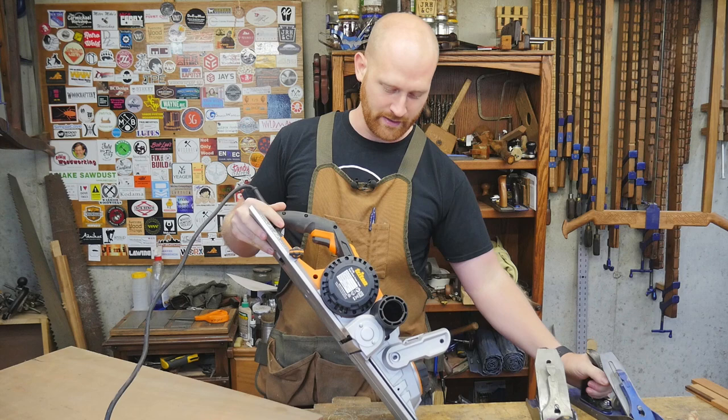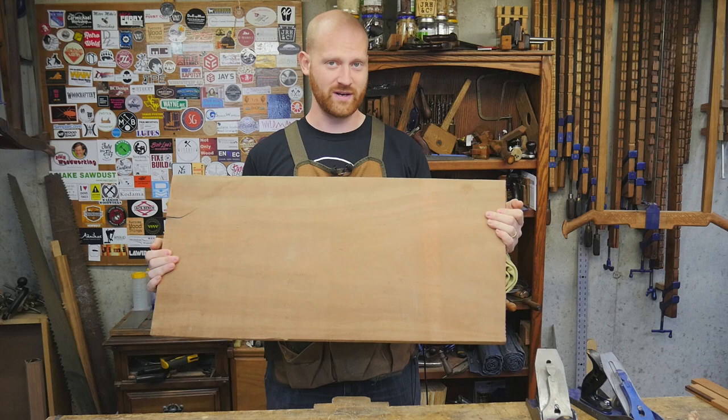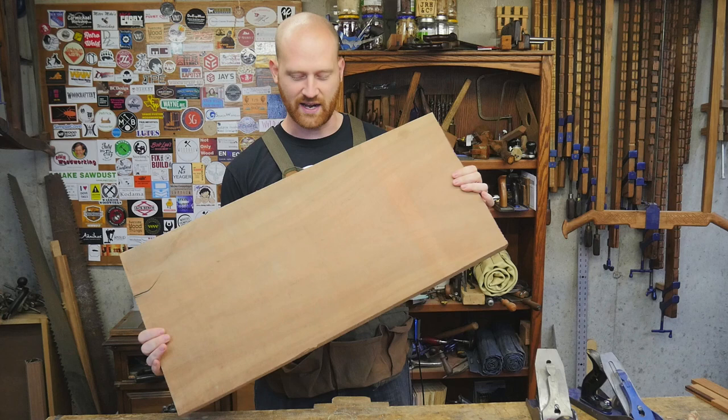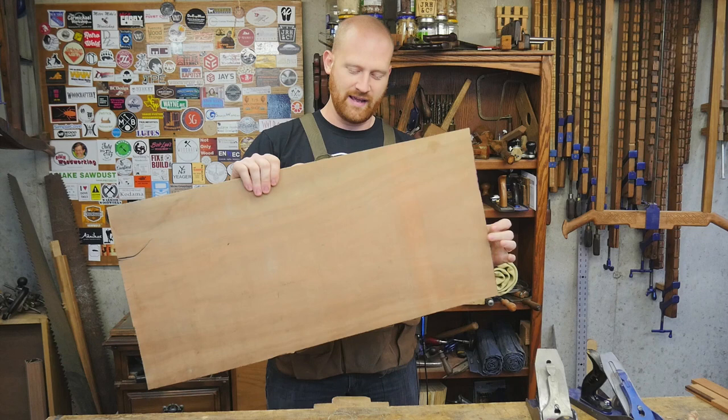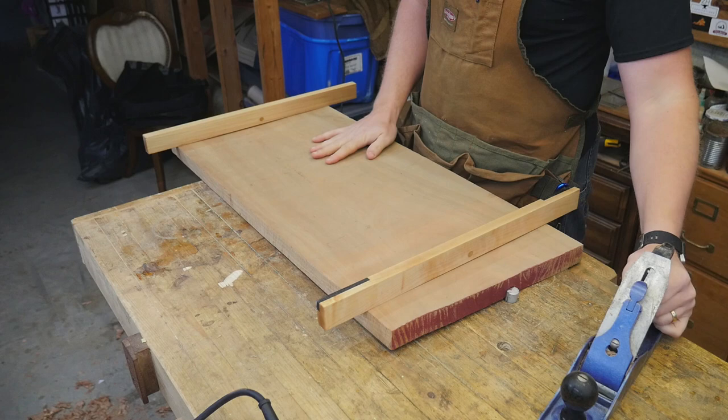To test these tools I have this slab of cherry, currently a little over five-quarters thick. It has a severe twist — almost a quarter inch — so I'm going to take about a quarter inch off one side and a quarter inch off the other. It's about 36 inches long and 16 inches across. One side I'll flatten with the power planer, the other with a scrub plane, for a side-by-side comparison.